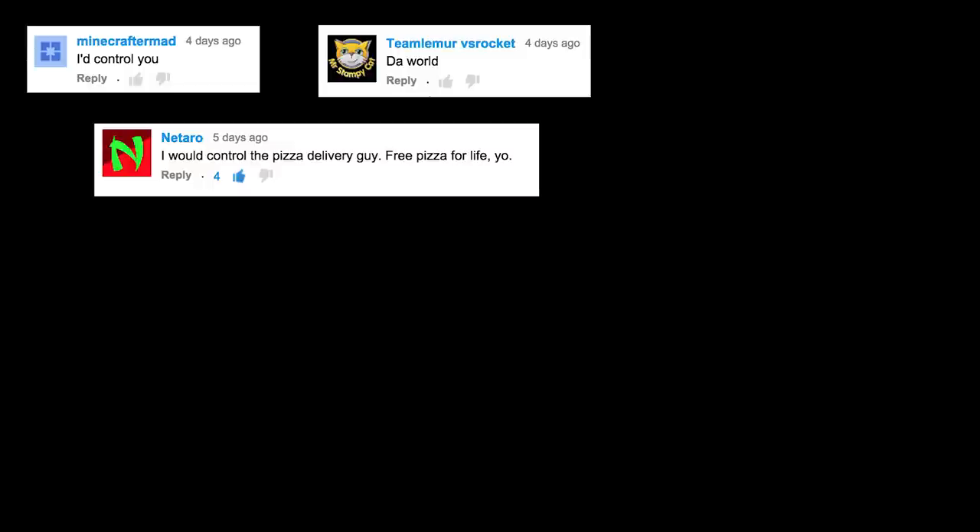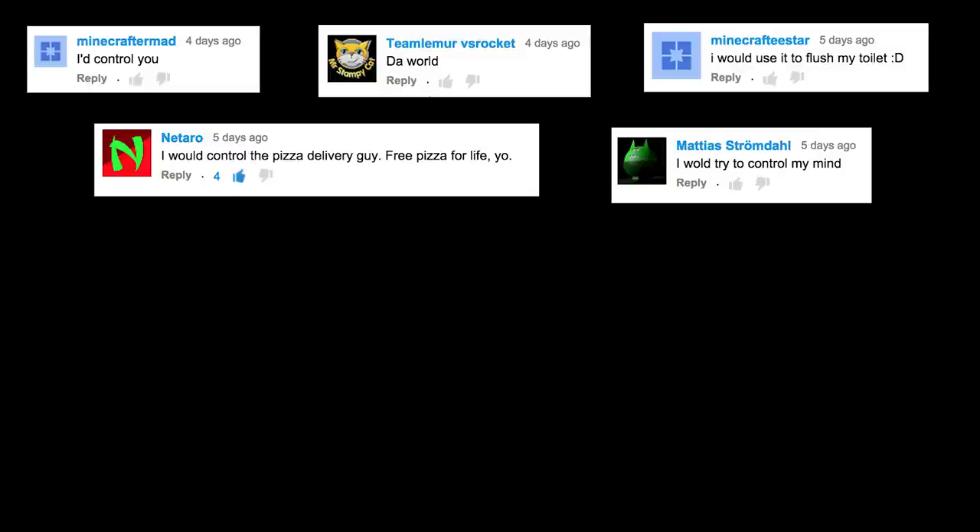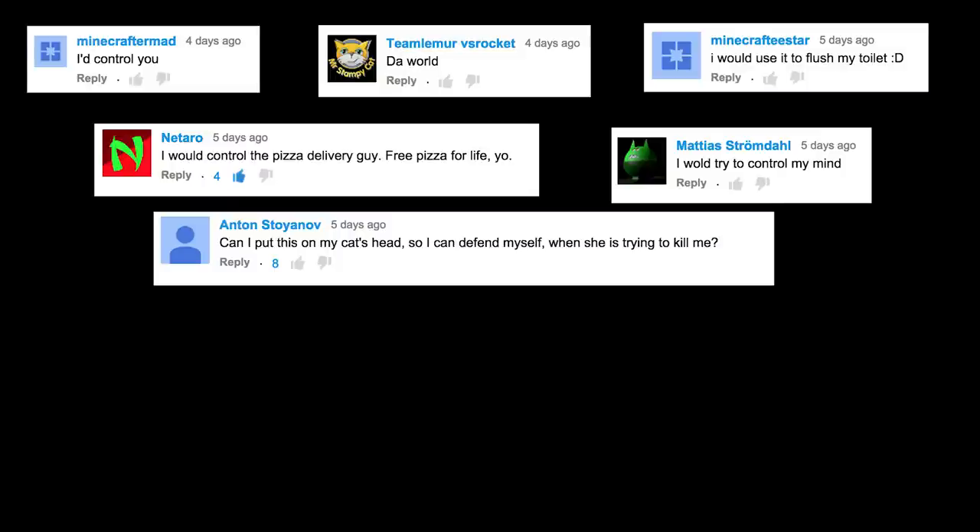I'd control you, da world. I would control the pizza delivery guy. Free pizza for life, yo. I would use it to flush my toilet. I would try to control my mind. Can I put this on my cat's head so I can defend myself when she's trying to kill me?